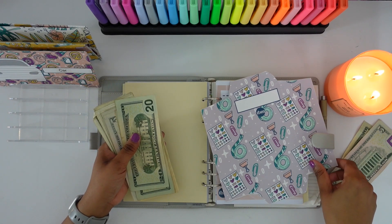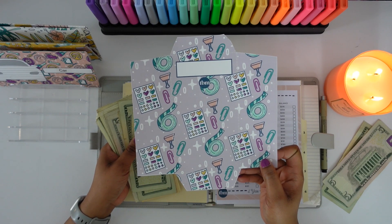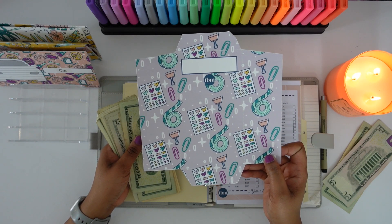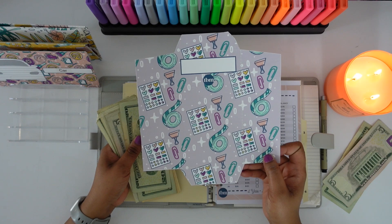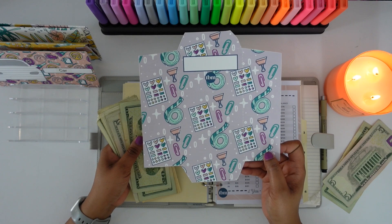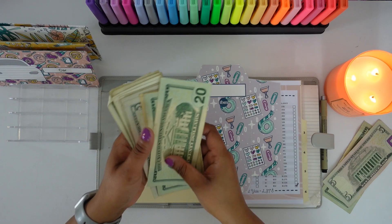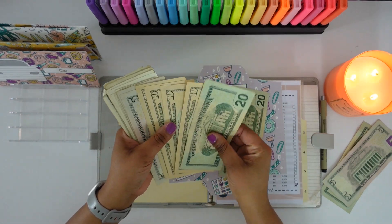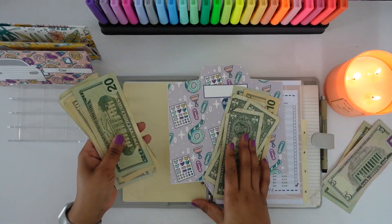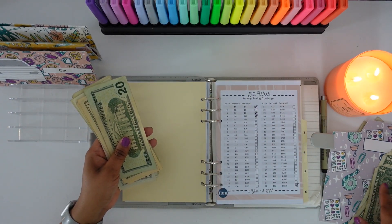The next sinking fund we are going to be stuffing is a new sinking fund — I haven't even made the envelope yet. This is going to be a sinking fund for planner supplies, budget supplies, or any supplies that I want to use to make my YouTube videos. We're going to be stuffing that with $33 — a $20, a $10, and three ones. I'll put that to the side because I will need to make that envelope. It's a new sinking fund.